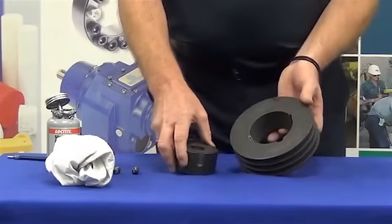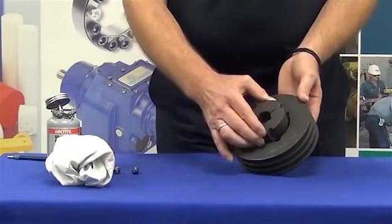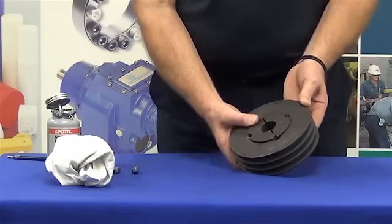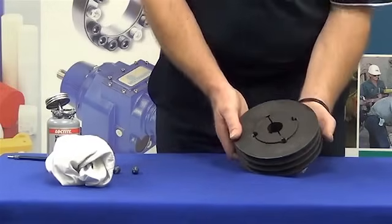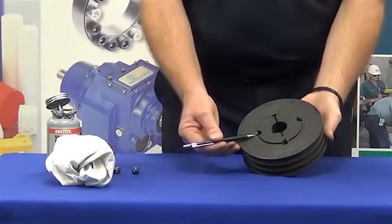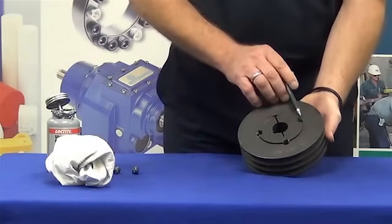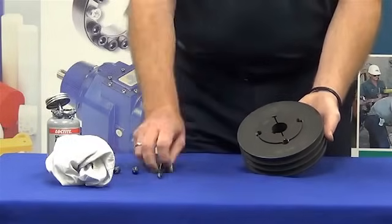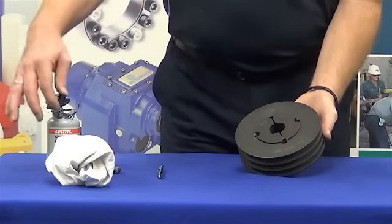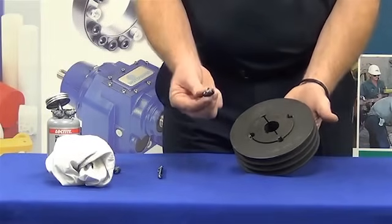While doing this we need to also ensure there are no nicks and burrs on the bore of the pulley — we do this by feel. We also repeat that with the taper lock bush, ensuring there are no nicks and burrs around that outside surface. Once we've done this, we take our component — in this case the pulley — and insert the bush into the pulley, ensuring that we match holes, not threads. We then take the grub screws and ensure that we have some lubricant on the threads and also on the point of the grub screw.